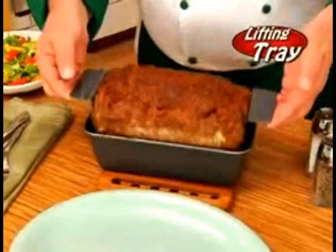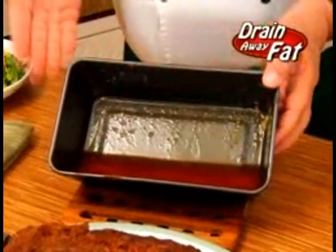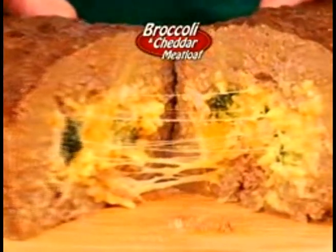Best of all, my lifting tray elevates your meatloaf so all the oils and fats drain away, making it healthier. Why make crumbly, boring meatloaf when you can serve moist, delicious stuffed meatloaf, just like my Aunt Nancy makes?